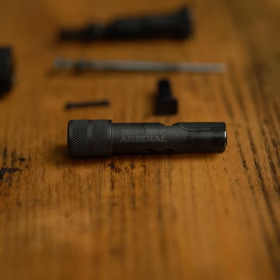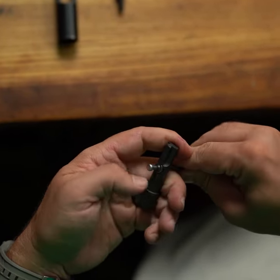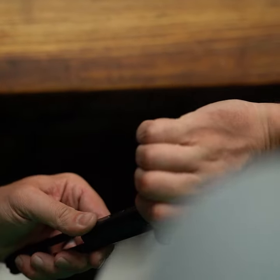From here you can use your traditional brushes and cleaners, or try out Bear Creek Arsenal's new bone tool. This is made by Otis and it quickly scrapes away all the carbon off your firing pin, bolt carrier, and bolt.